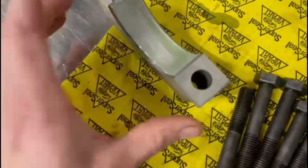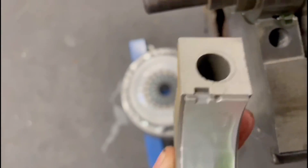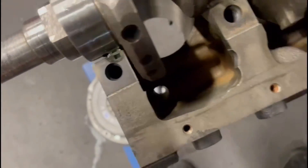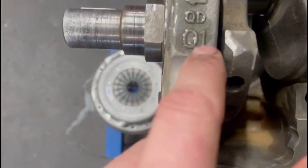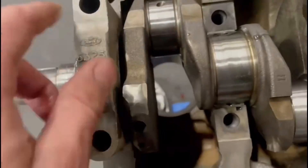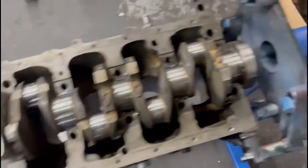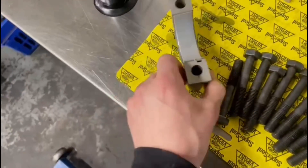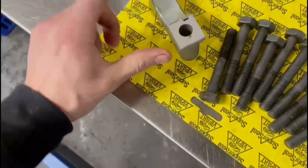We'll load the main cap bearings up. The tag on the bearing has to fit the notch on that side as well. We've got an arrow here pointing to the front of the engine and we've got cap number one, so it's important to get the right cap on the right main bearing. If you don't, you'll probably find the crank won't turn properly or won't turn at all.